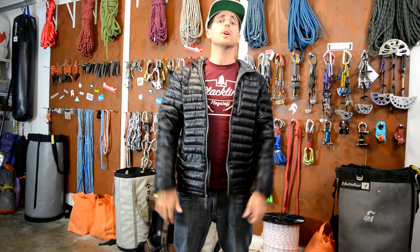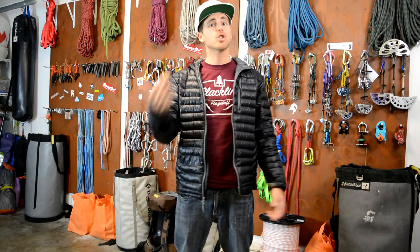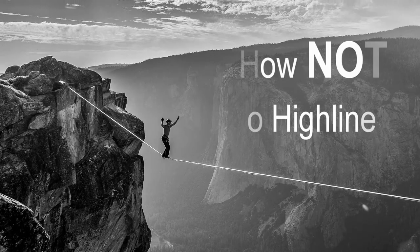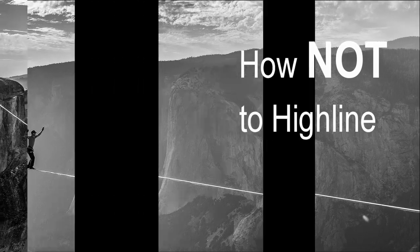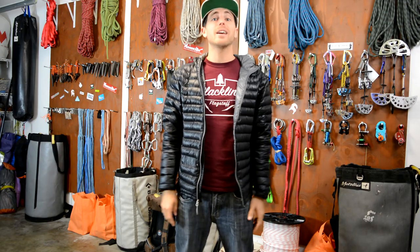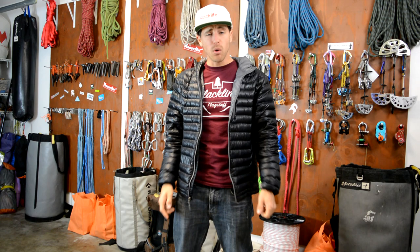How to get the line across is the most common question onlookers have ever asked me. Check out how on this episode of How Not to Highline. I'm Ryan Jinx and welcome to my garage. Today we're going to go over the number one question we've always gotten while highlining: how'd you get the line across?